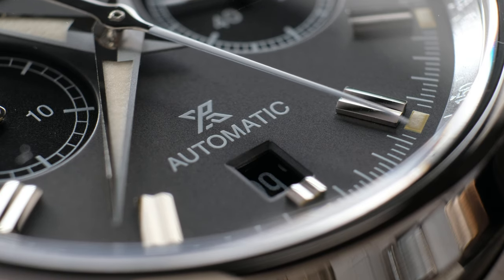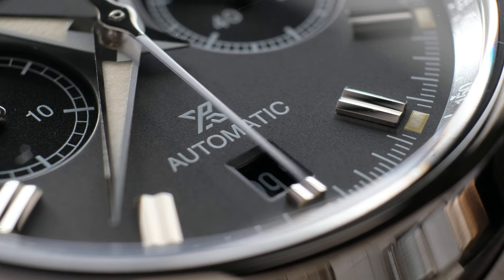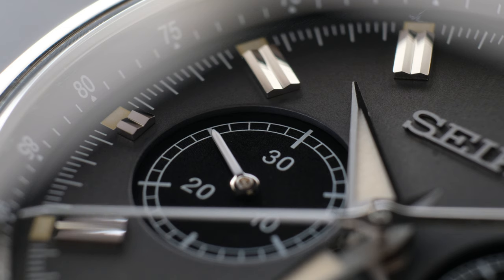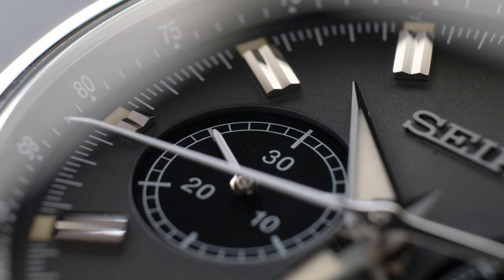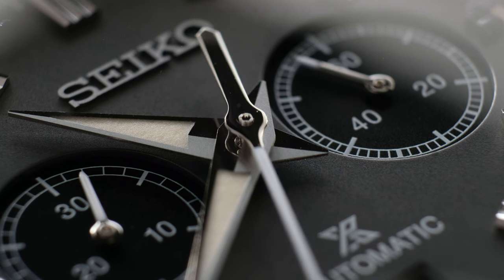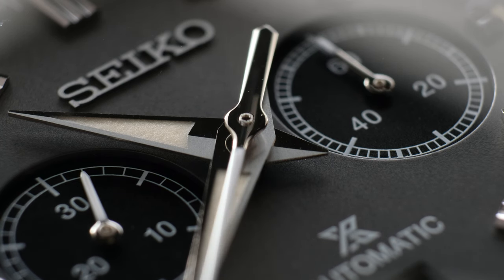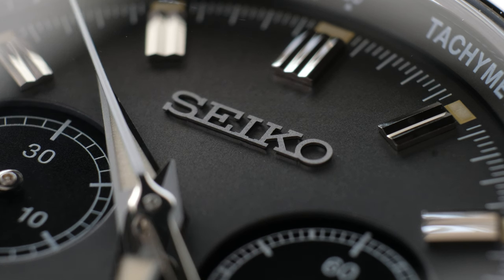Speaking of the indices, you might notice that they're very familiar to the Seiko 1964 crown chronograph. They're nearly identical — they have that monolithic, almost brutalist kind of design to them. They sit proudly on the dial and they catch light in a beautiful, stunning manner. The hand stack is good, and the hands themselves reflect light almost like black polish. They're gorgeous.